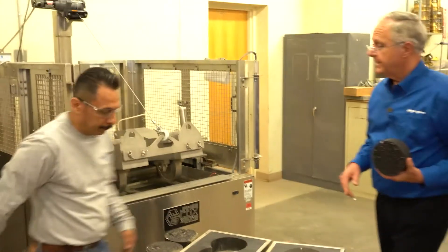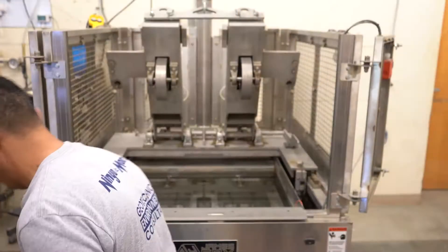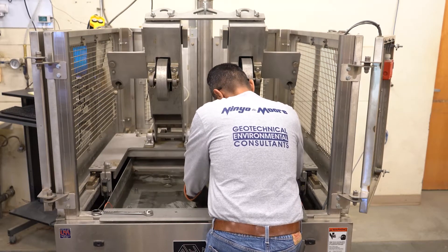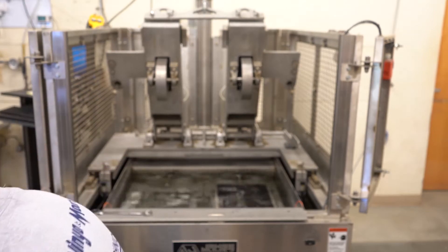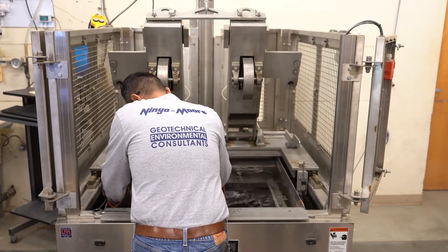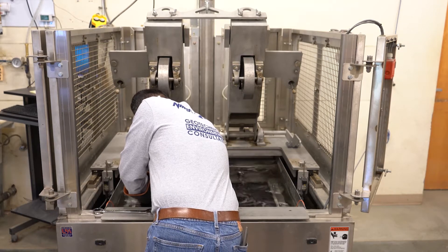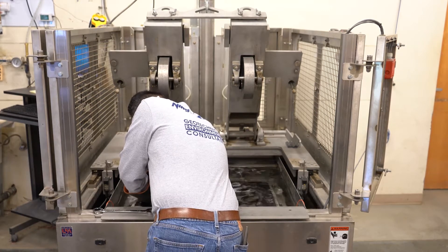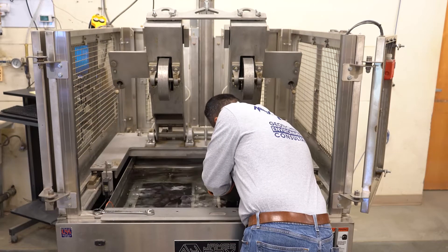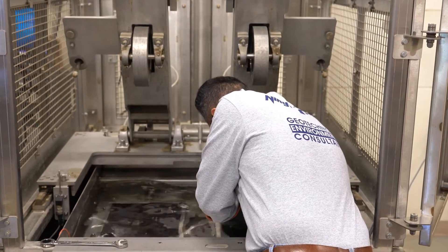Hector will now load the two test frames into the water bath. This is going to test the quality of the asphalt mix under some pretty adverse conditions. The water temperature is about 130 degrees Fahrenheit. He loads those frames in, and then the two wheels above will come down on top of the test specimens.